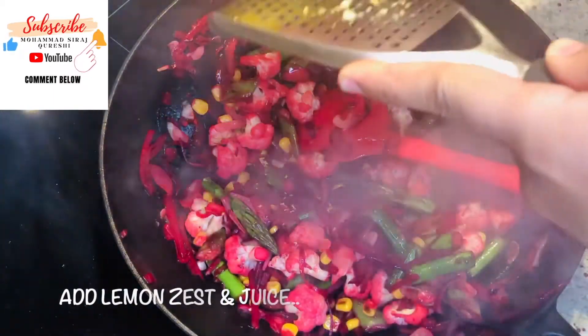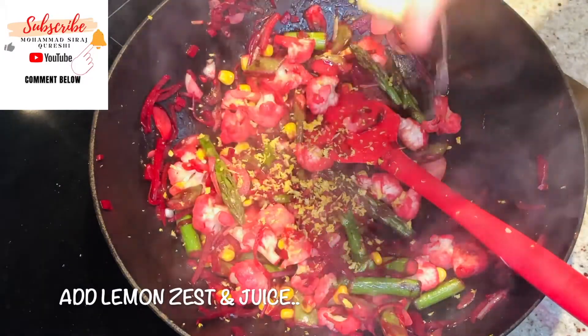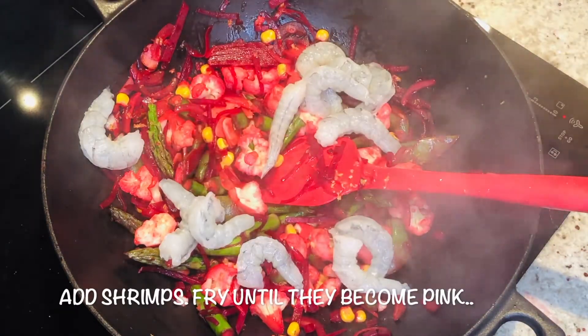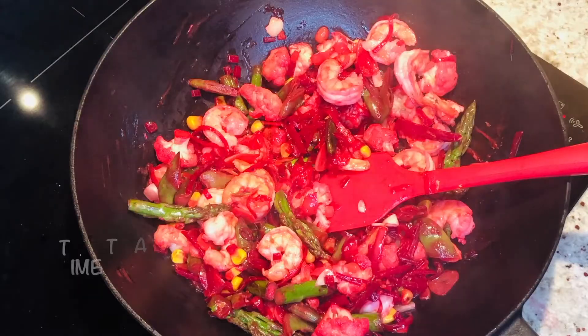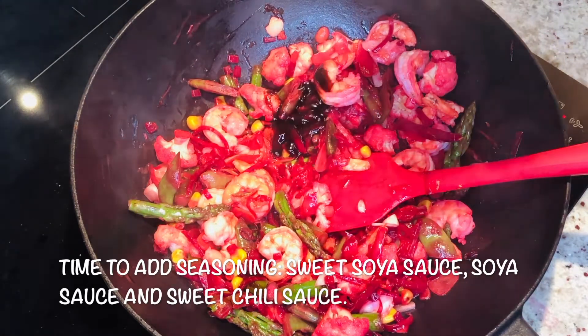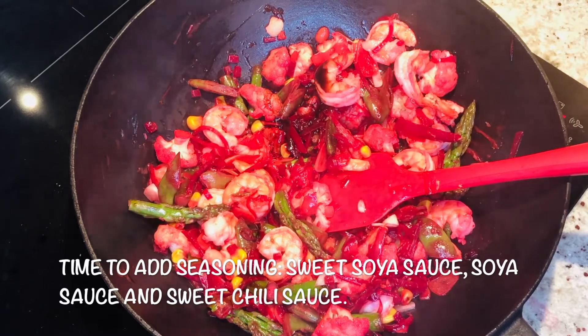Add some lemon juice. Now we will add the shrimp. Let's add a little bit of soy sauce — a thicker one.